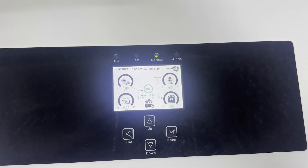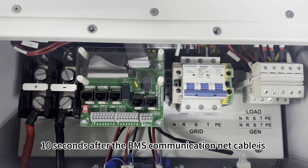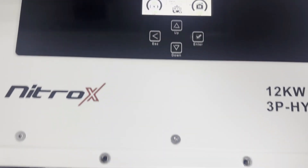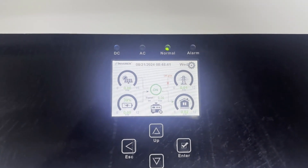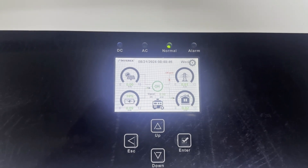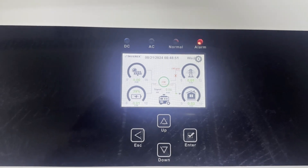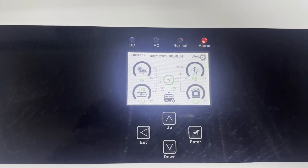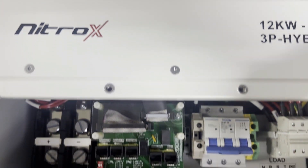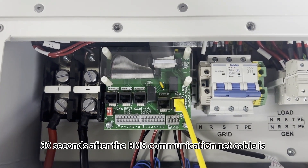10 seconds after the BMS communication net cable is disconnected, the die inverter alarms. 30 seconds after the BMS communication net cable is reconnected, the die inverter cancels the alarm.